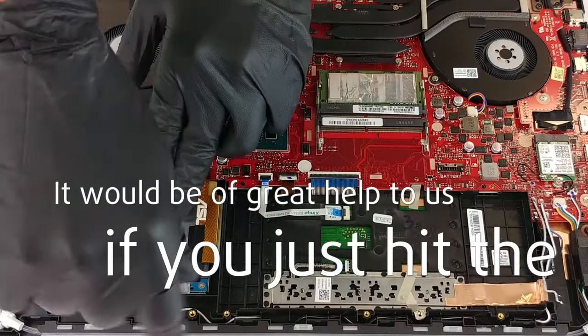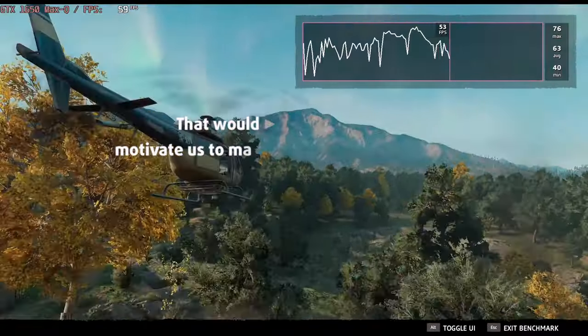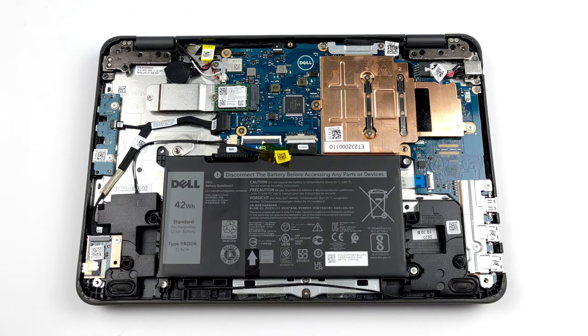Please remember, it would be of great help to us if you just hit the like button and subscribe to our channel. That would motivate us to make even more and better videos for you. The battery inside has a 42Wh capacity.